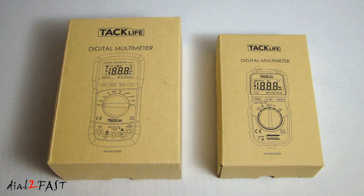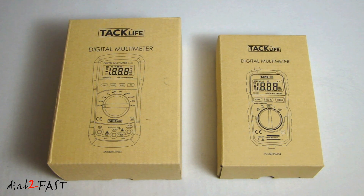Hi, this is Dow2Fast here. A week ago I did a review on a TacLife DM01M multimeter, and that multimeter turned out to be a really good meter — lots of features packed into it, and the price was very affordable.